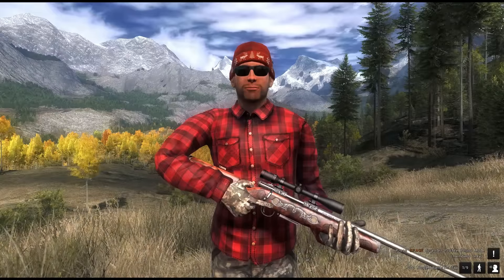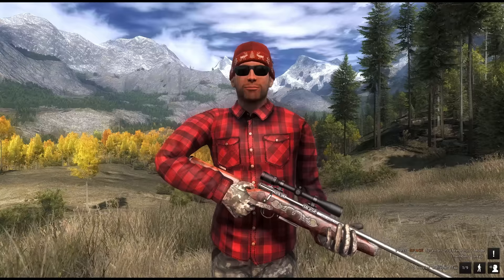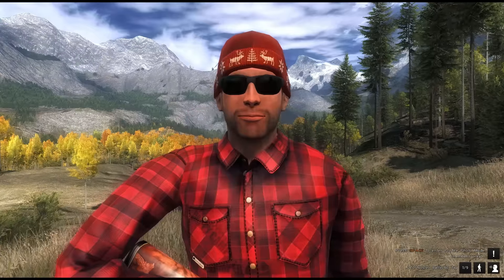For all the hunters who like this type of caliber, and of course for all the gun lovers, I think this rifle is a must-buy. Thank you very much.